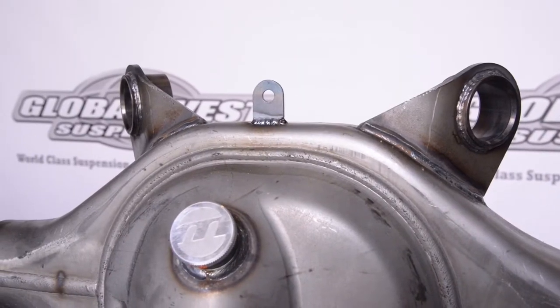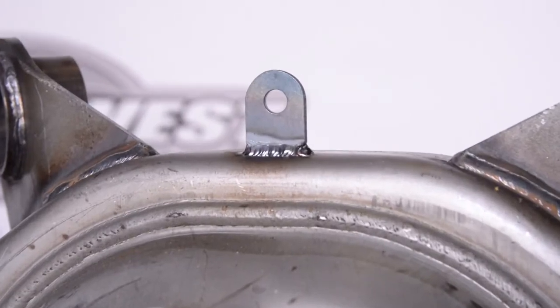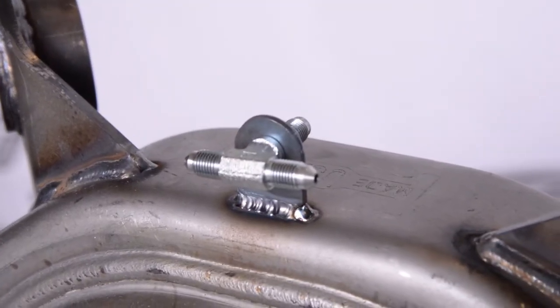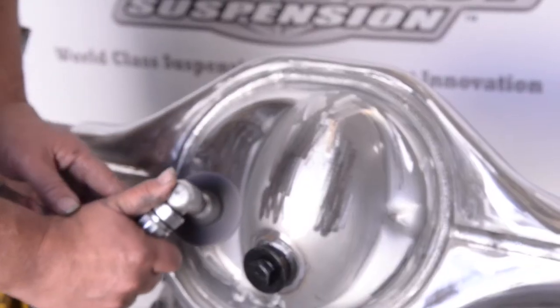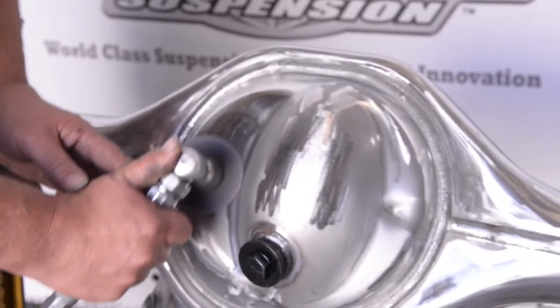This is some of the steps that we do here — that happens to be for the center from your frame down to the differential in the center of the car. Then we're going to prep it and prep the differential to get a real nice powder coat finish.